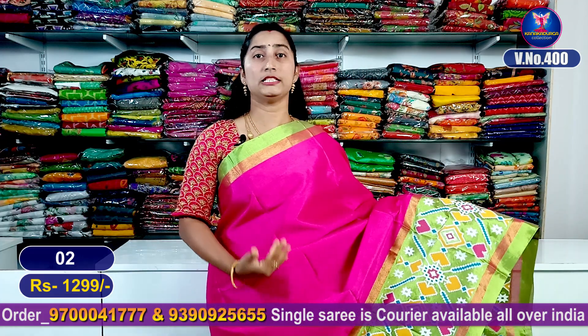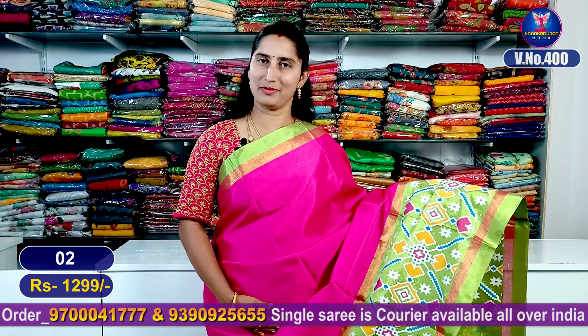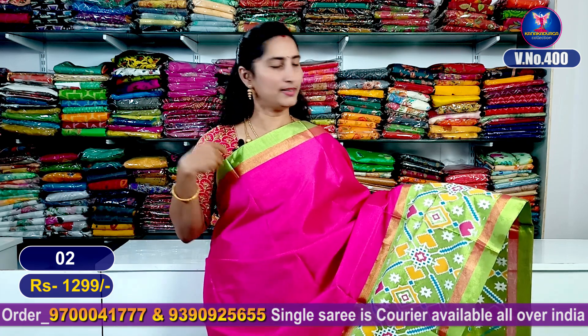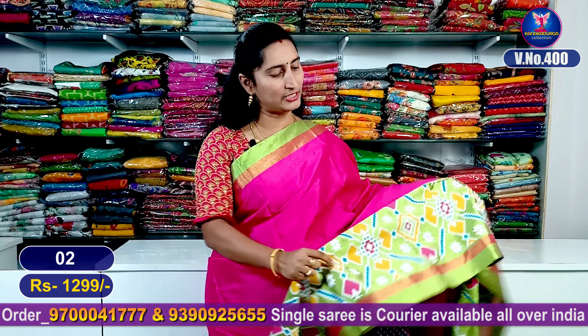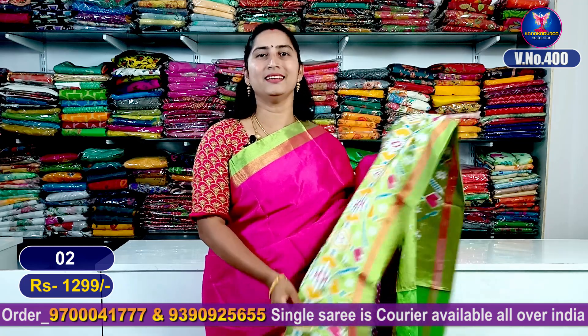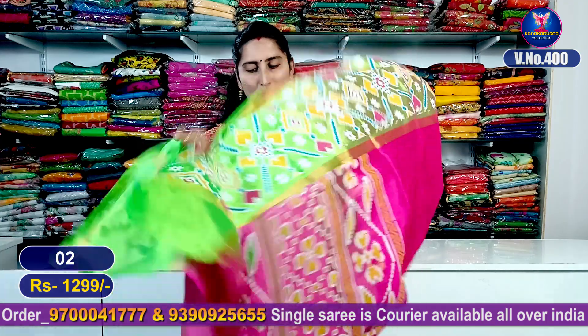Next sari — a nice pink color combination, a nice rani pink color combination with parrot green color combination highlighted. Same khadi border, contrast color, kinder border, beautiful ikat pattern and steps. It's superb — very gorgeous with ikat total entire look.